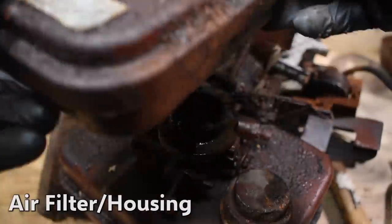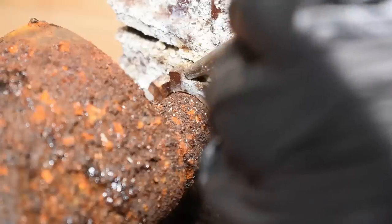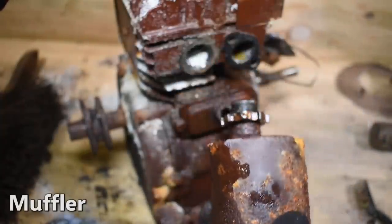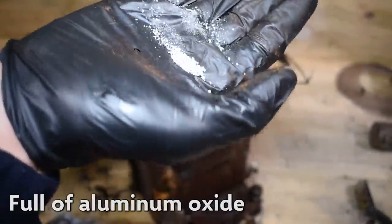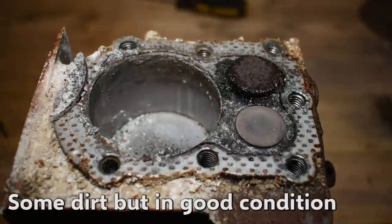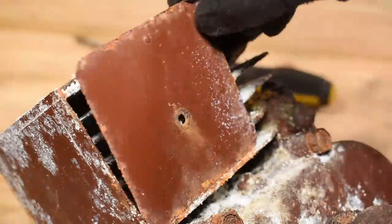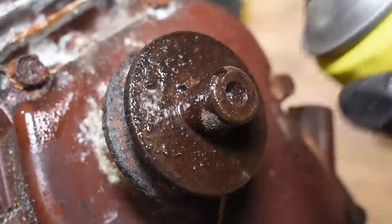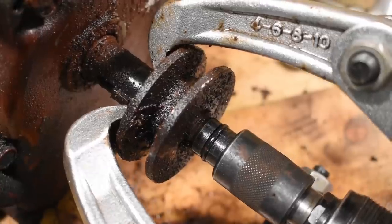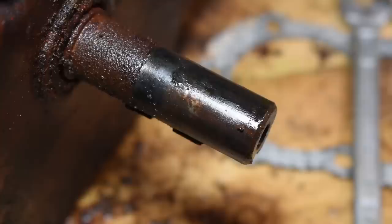There we go. Let's go. Let's put it in the pan. The pan is very delicious. I'm going to put the pan on a pan.